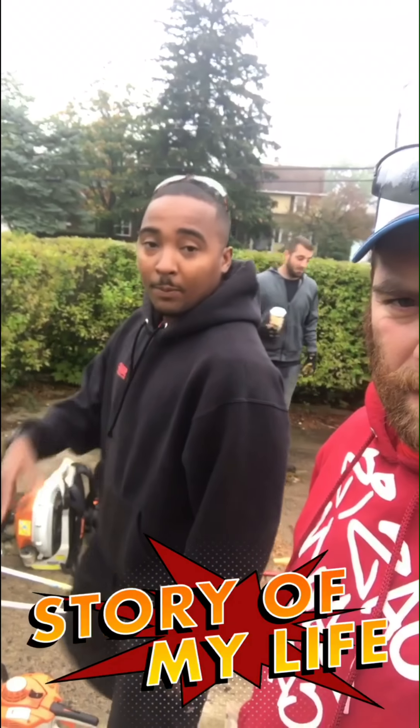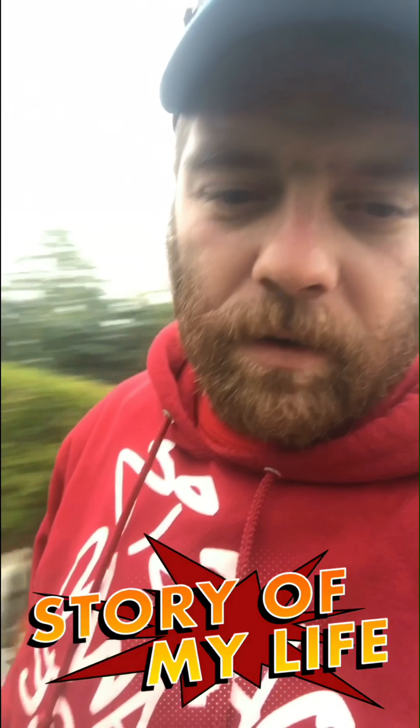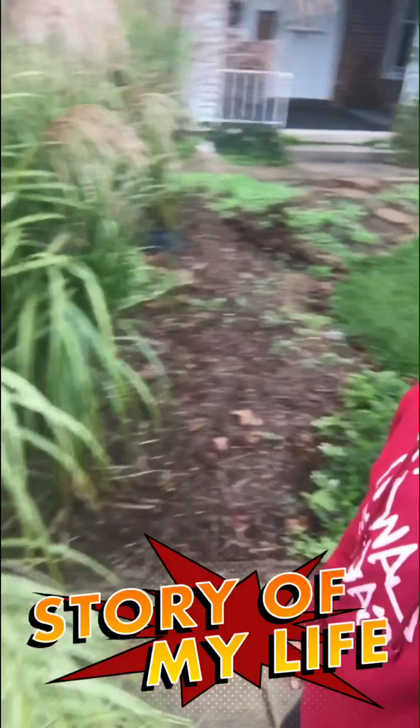Sup guys, I'm Brandon. What's up? I'm D-Lo. About to take you guys on another adventure. Got a landscape job today.